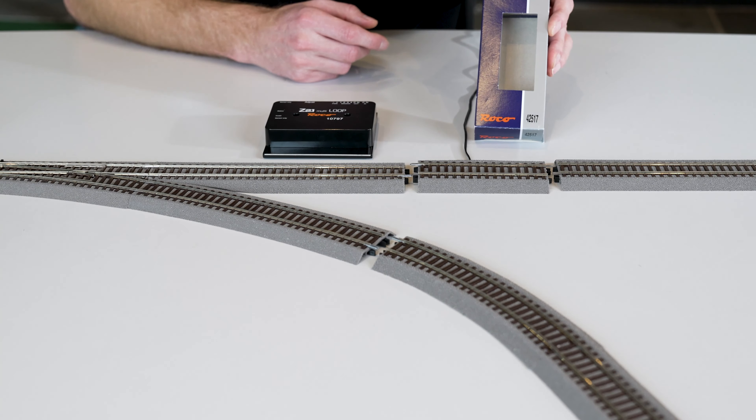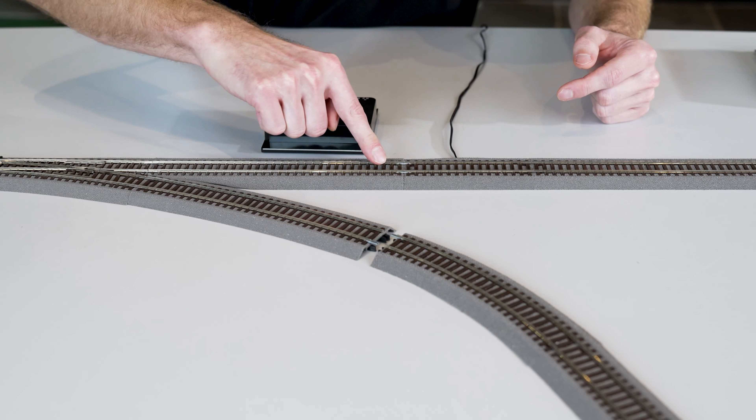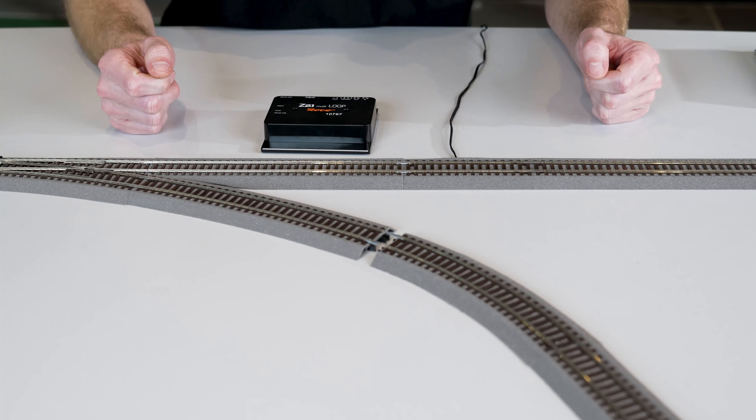To connect the reverse loop module inside the reverse loop, I used a normal feeder track, the 4251-7. One side must be completely fitted with insulating connectors and only then plugged back into the track. It is important to always make sure that the rail connectors are really joined together correctly and that the rail head surface is smooth.